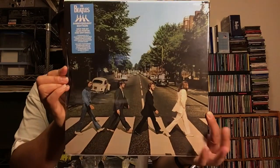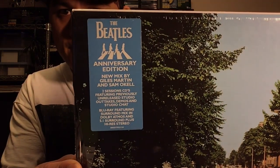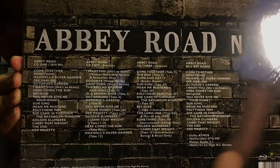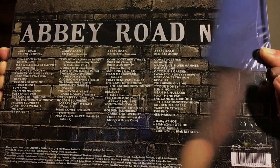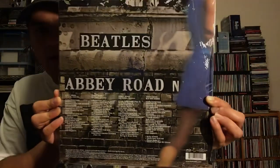Now on to the big set here — the Super Deluxe CD Blu-Ray set. Here's the hype sticker, and here's the back. There's a Blu-Ray audio disc that includes Dolby Atmos 96 kHz 24-bit, DTS HD Master Audio 5.1, and Hi-Res stereo 96 kHz 24-bit. Speaking of Hi-Res, I have downloaded the Hi-Res files of this entire set off HD Tracks and put it on my iPod. I've been listening to the tracks and they sound wonderful — I can't wait to listen through the whole Super Deluxe set.